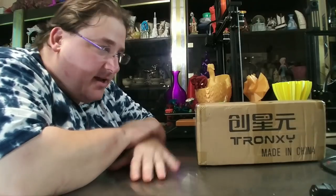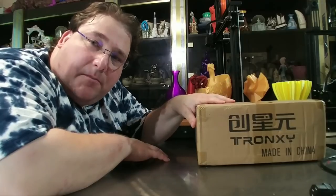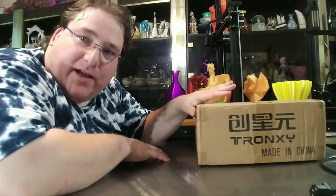Welcome to today's 3D print. Today we're looking at the Tron XYX1. No one sent me this — I bought it from GearBest. It was on sale for like $112, so I was like, might as well get it and try it. Maker's Muse liked it, so I'm going to try to build it.